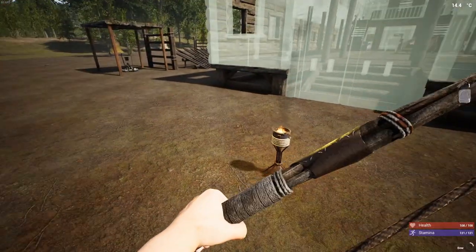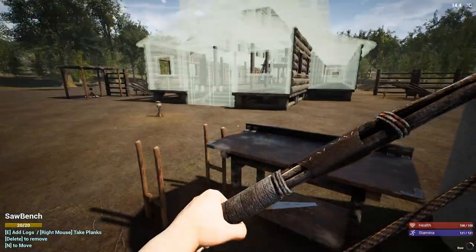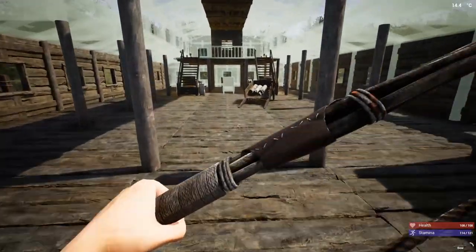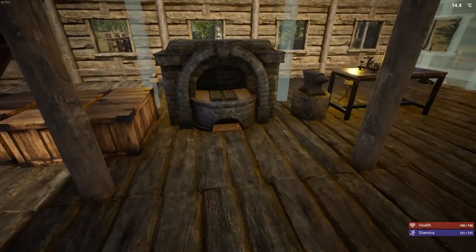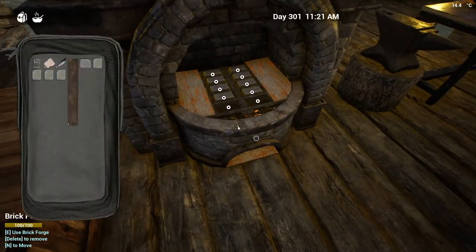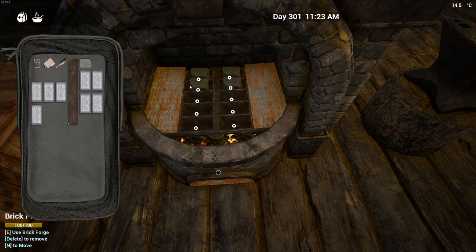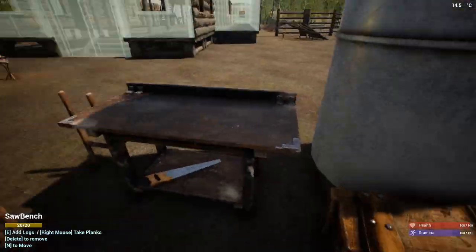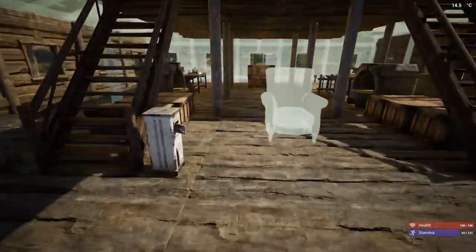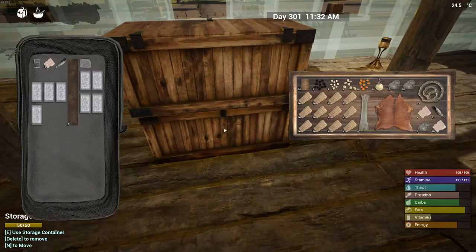Oh, you walked right into that one. Let me take a look — I should have some copper. Two. Is it four? It was four, right? Four of them. Let's get this in place right now. Make sure the door — I want the door to open out, not in. Oh my gosh, you're full. I want that door to open outward.